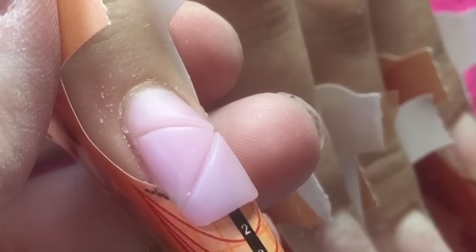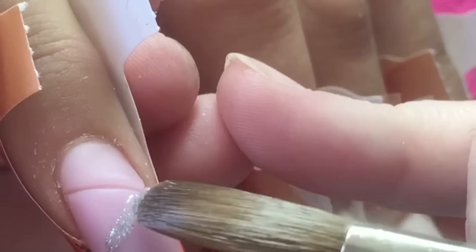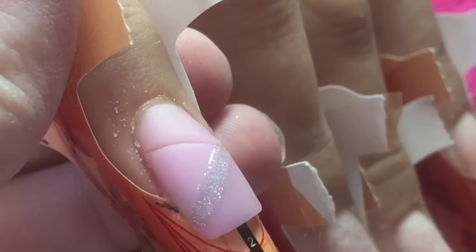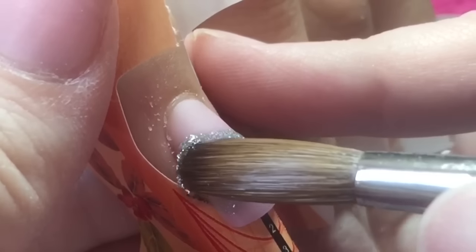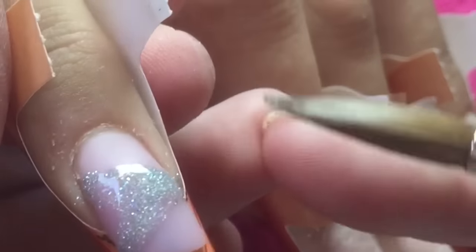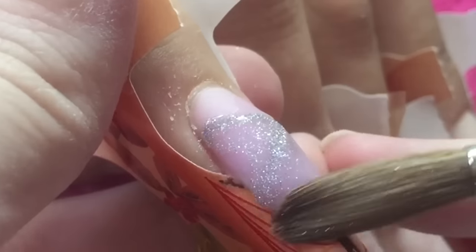You don't want to do this while it's too wet, but you don't want to leave it until it's too dry that it doesn't fully imprint. Then I'm just going to take Silver Bowls from CJP and infill those lines with this silver glitter, and then move on to the next nail.